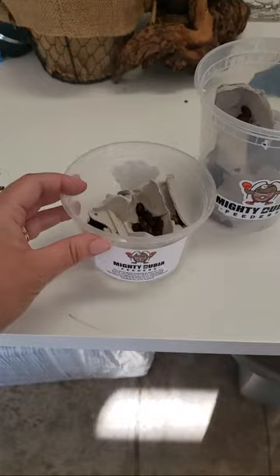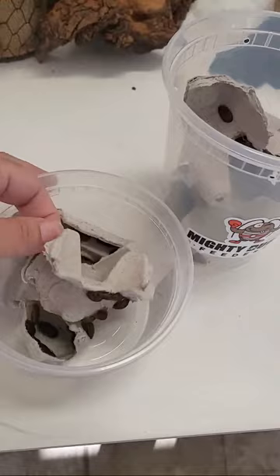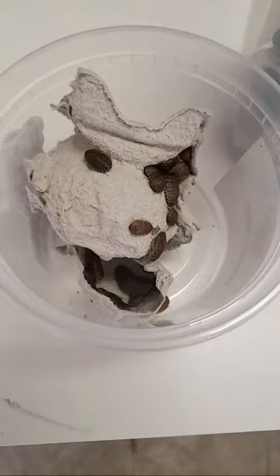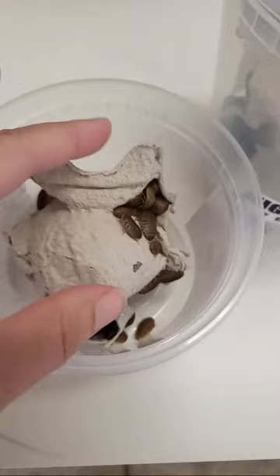So this right here is a hundred Dubia roaches — they are small. I'm just going to show you the sizes that we sell, just real quick. These are the sizes. If you order small from us, you can go to our website at mightydubiafeeders.com. So these are a hundred. Aren't they cute? Isn't that weird that I like Dubia roaches now?